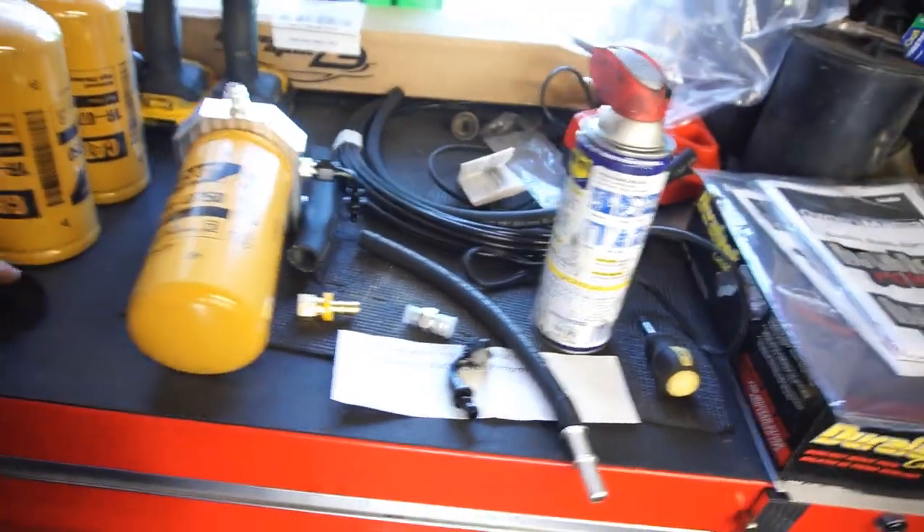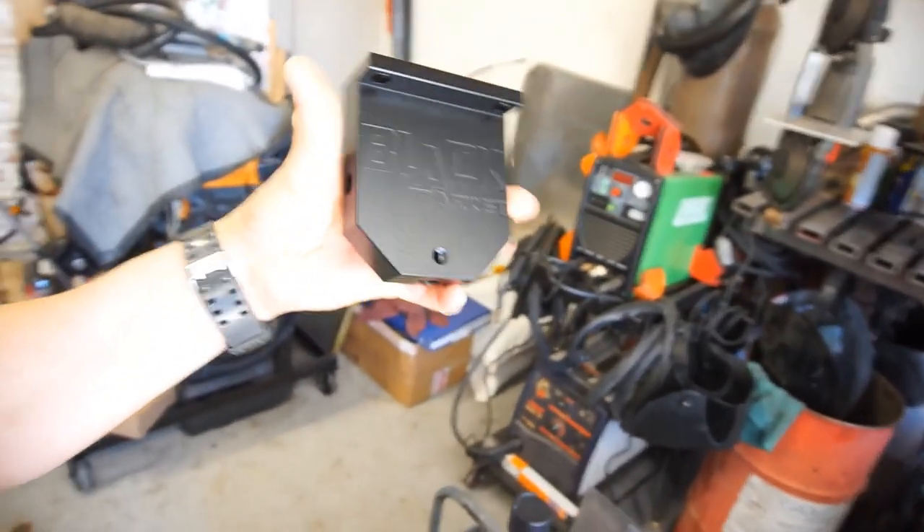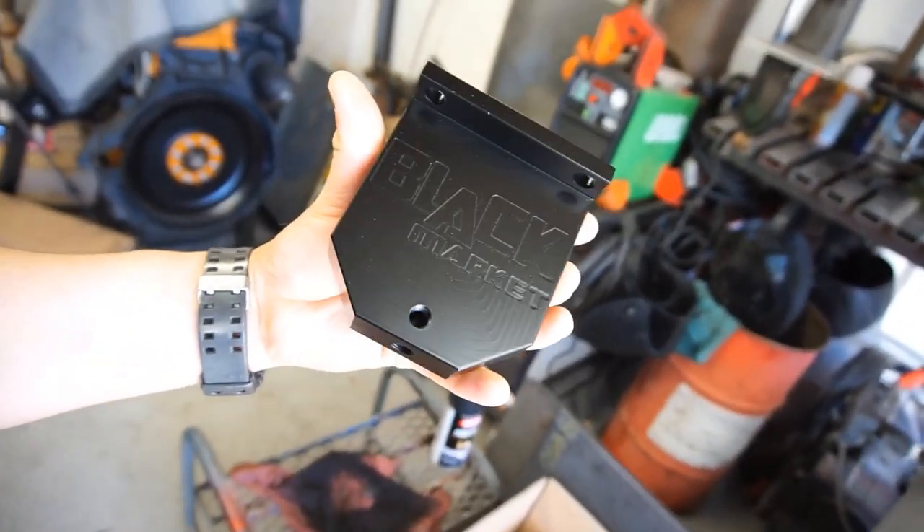Alright guys, welcome back. I didn't get a chance to install the Black Market CAT filter. I did however paint it black — black for black. The day I was supposed to install it I ended up getting called into work, and it ended up being a long day. Then I came home and it was super windy, so yeah.